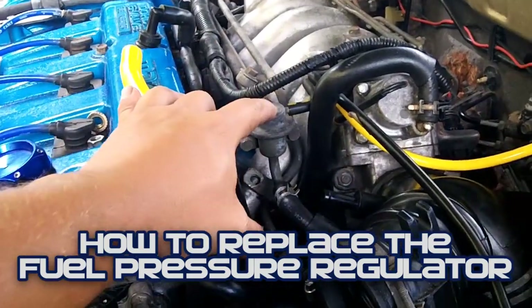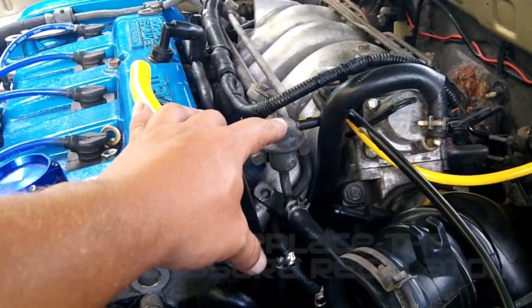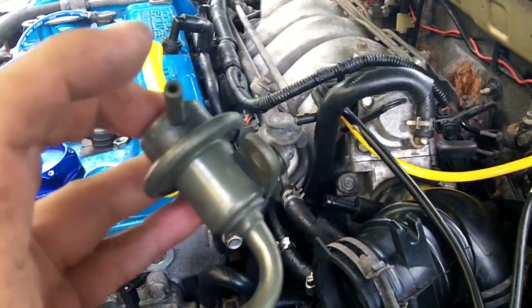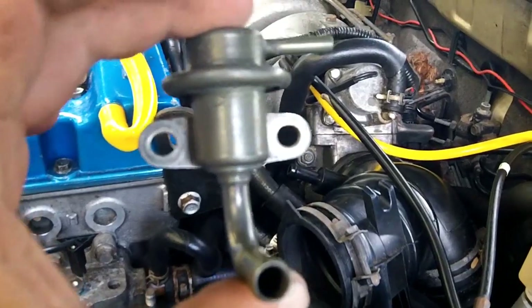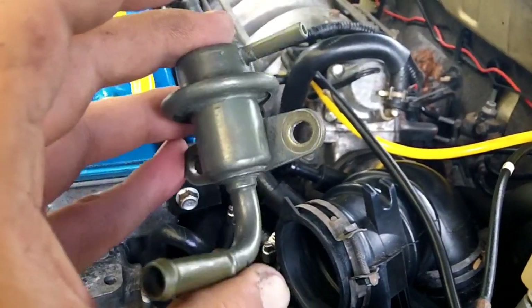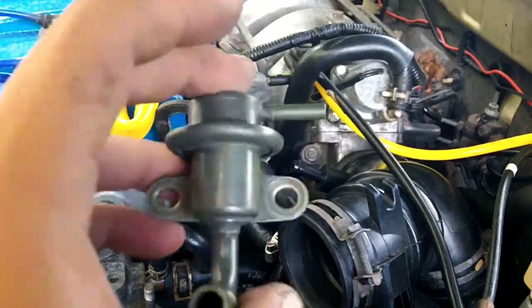Today we will be replacing the fuel pressure regulator on my '95-'96 automatic. I went to the junkyard yesterday and picked up a new junkyard fuel pressure regulator. There were three fuel pressure regulators that I pulled, so I'm hoping this is going to do it. I cleaned it up a little bit, used some degreaser and a rag.